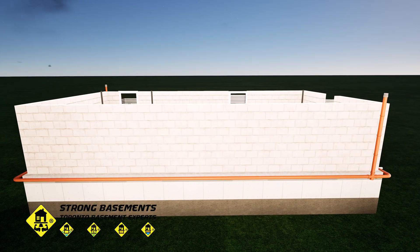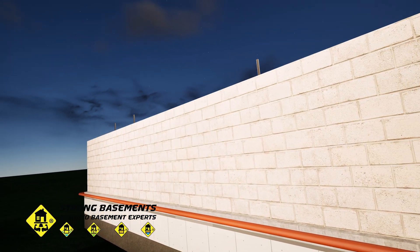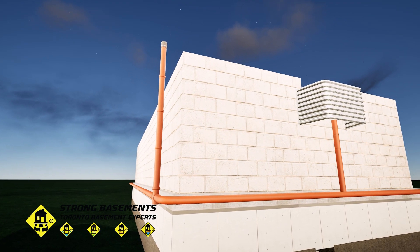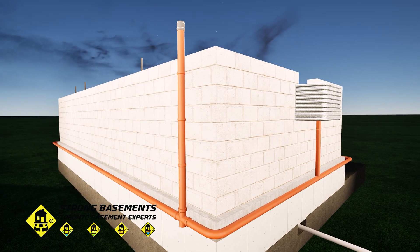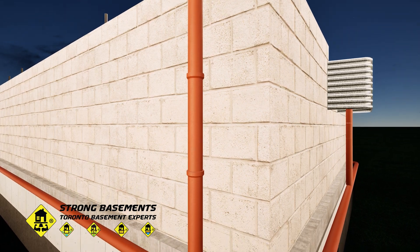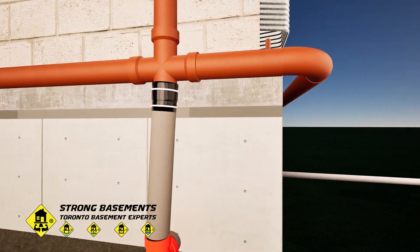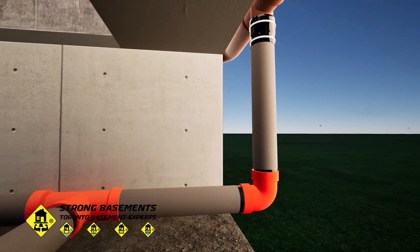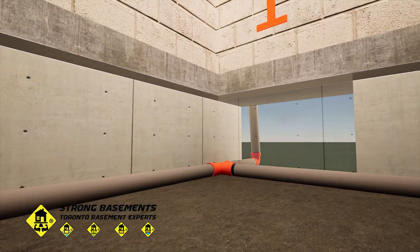Now it's time to integrate the existing storm drainage system with the new lowered basement waterproofing. The old exterior clay weeping tiles and downspout connections must be adapted to ensure proper water flow and full protection of the new foundation level. We start by disconnecting the downspouts from the storm system to minimize stormwater entering it. Next, the existing exterior weeping tile is connected to the new interior weeping tile system, with the connection cast directly into the new concrete footing.